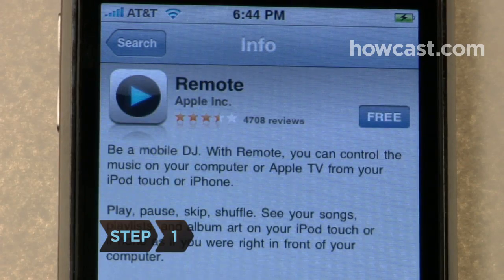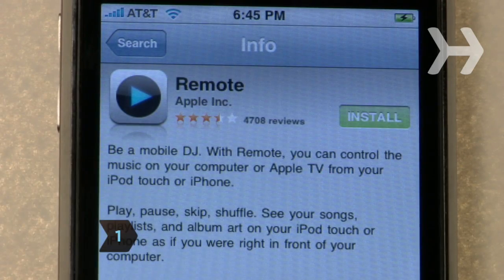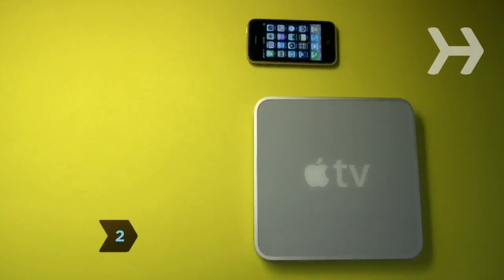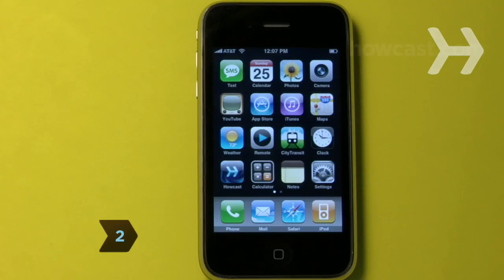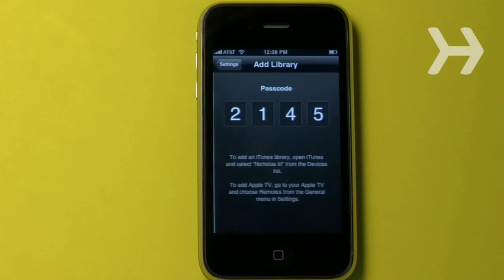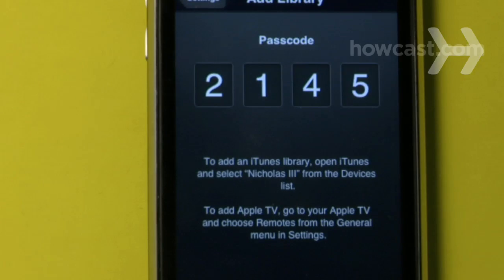Step 1. Download and install the software for the remote application on your iPhone. Step 2. Pair your iPhone to Apple TV. With your iPhone connected to the same Wi-Fi network as Apple TV, open Remote, select Add Library, and retrieve your 4-digit passcode.